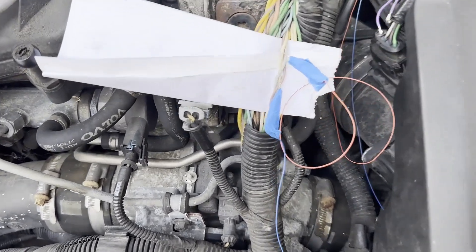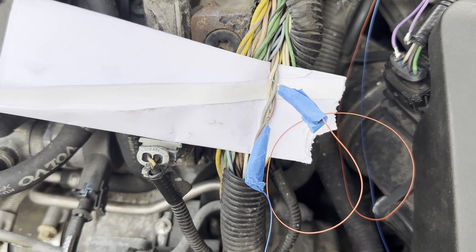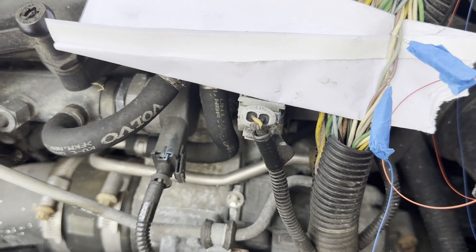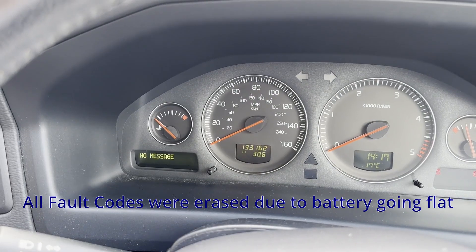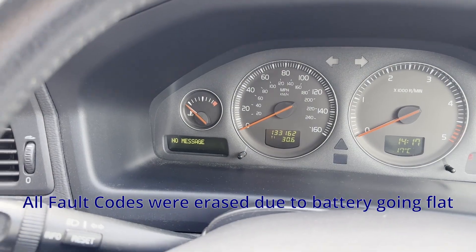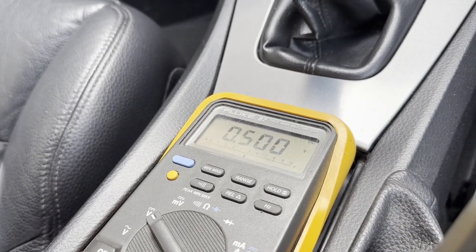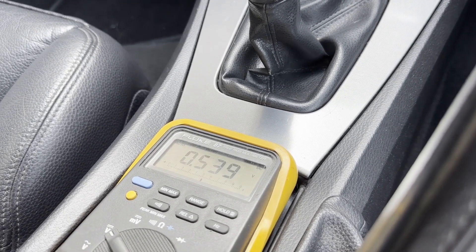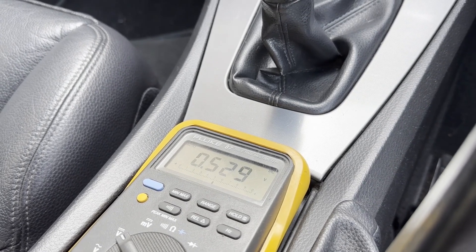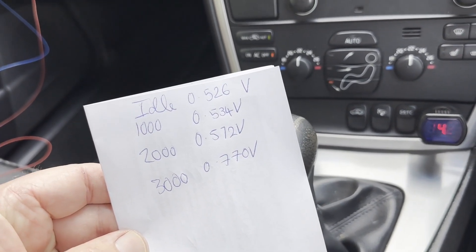I'm planning to go out now and do my drive. I've connected some wires into the passenger compartment so that I can monitor the voltage on the differential pressure sensor while I'm driving. I've got the signal on the white wire and the ground on the brown wire, taped around the vehicle into the passenger compartment where I've got a multimeter next to the gear change. At the moment I'm showing no message on the dash. On idle I'm showing 0.53 volts, which agrees with what we measured in the engine compartment. Now I'm going to go out on load and see what happens.